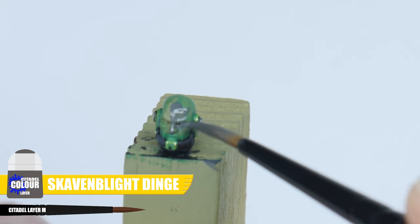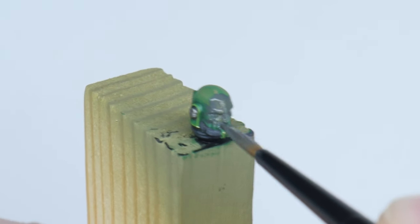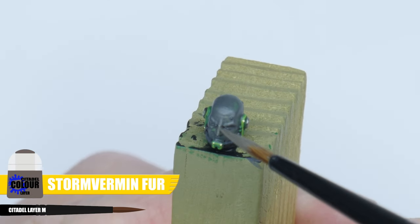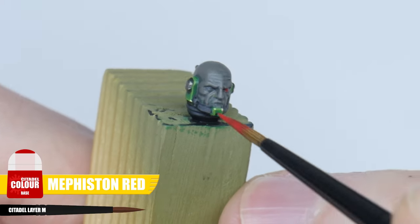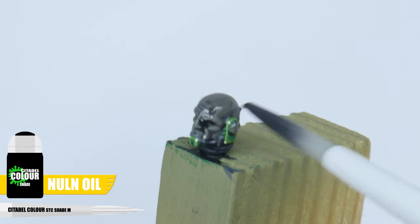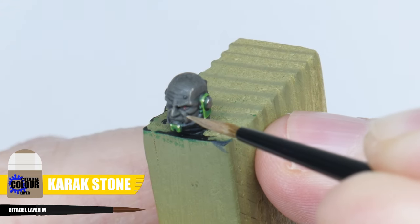Salamanders are unique in how their skin is painted, so I want to make sure you're able to paint this as well. Start with the base colour of Skaven Blight Dinge. You then want to layer up with some Stormvermin Fur, making sure to only paint the raised detail of the face. Now paint the eyes with Mephiston Red. We can now create some definition by giving the head a wash of Nuln Oil, and once that's fully dry we can finish with a highlight of Carrick Stone.